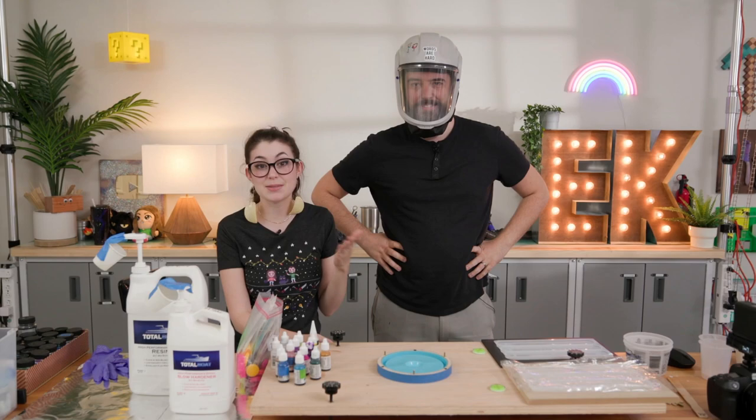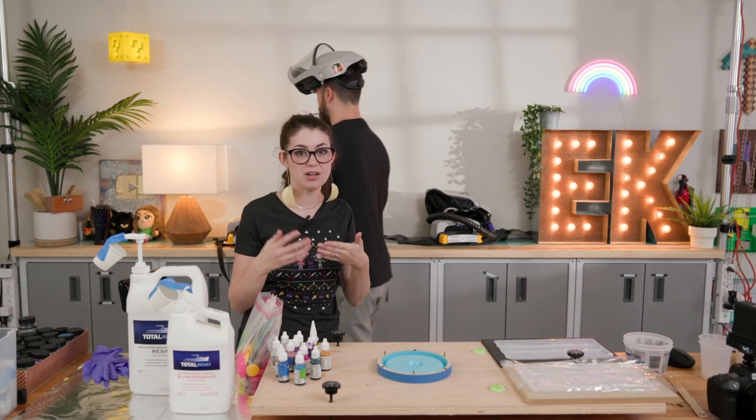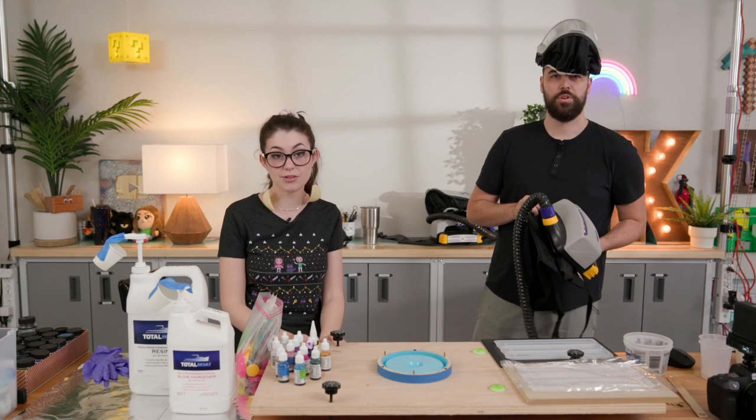So the main reasons we got these, in addition to the beard thing — this doesn't seal that great around big bushy beards — is it's better for filming. There are these 3M masks; they're definitely more expensive. I wouldn't say get them if you're just doing an occasional resin project here and there. But for filming it makes sense for us. We got these as a long-term investment because it makes editing easier, and it hopefully makes the video better too.